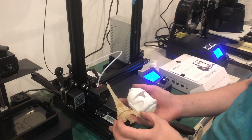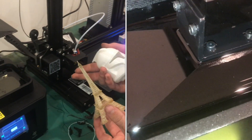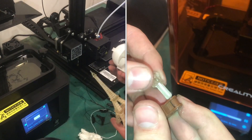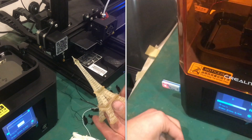The part on the left here was printed on this SLA machine, which uses a pool of resin that is UV cured with a laser, one layer at a time. SLA printing is a little bit more expensive, but it's very detailed.